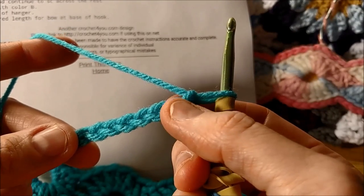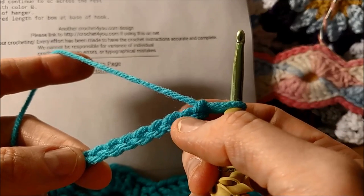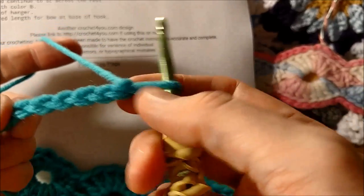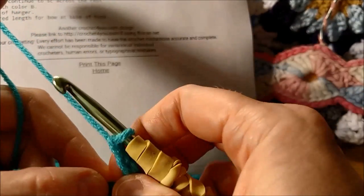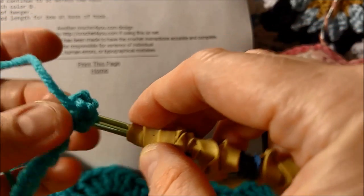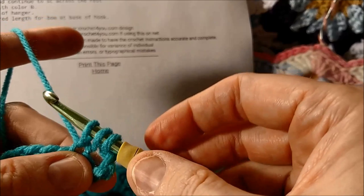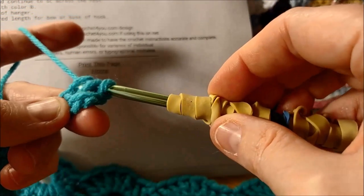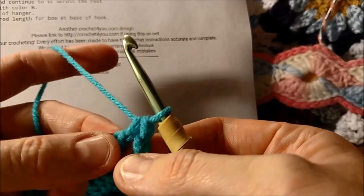It says five double crochets in the fourth chain from the hook. So we're not going to count the loop it's in — one, two, three, four, five. Here's the fourth chain. Double crochet means you yarn over one. Holding on to the one you just yarned over, you stick it in the loop. Yarn over again, pull through what you just yarned over — you'll have three loops on your hook. Yarn over and pull through two. Yarn over, pull through two. You've done one double crochet. It says put five in that same hole, so that's what we're going to do.